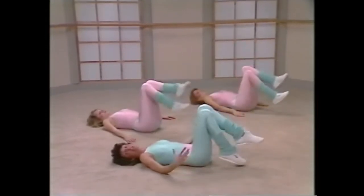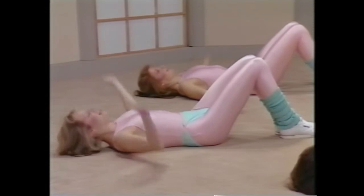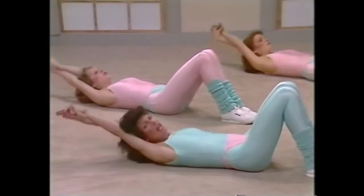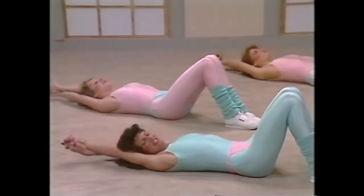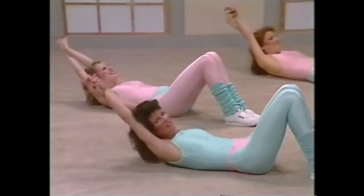Take the arms out to the side, they're going to come into the navel. Here we go, and up, down. Two, breathe out, three, down, good, four, down, five, six, seven, eight. Now take the arms over the head, nestle the head and the arms, clasp the hands. Here we lift, and up, down. Two, breathe out, three, four, five. How do you do? Come on, we've got it. Up, down.